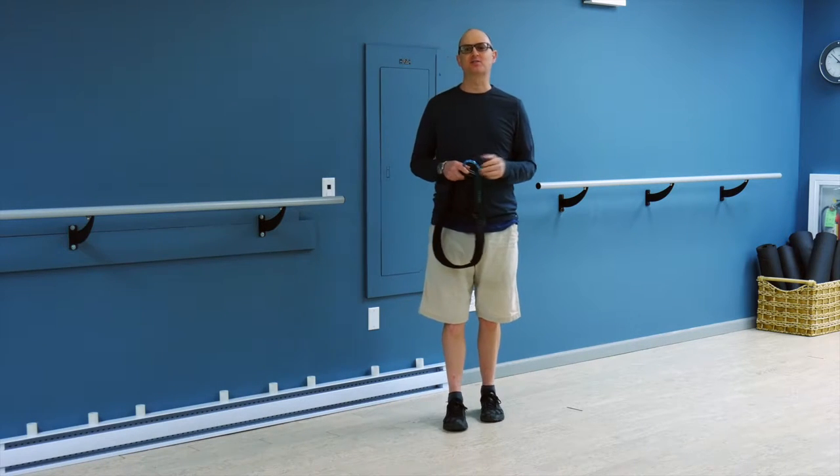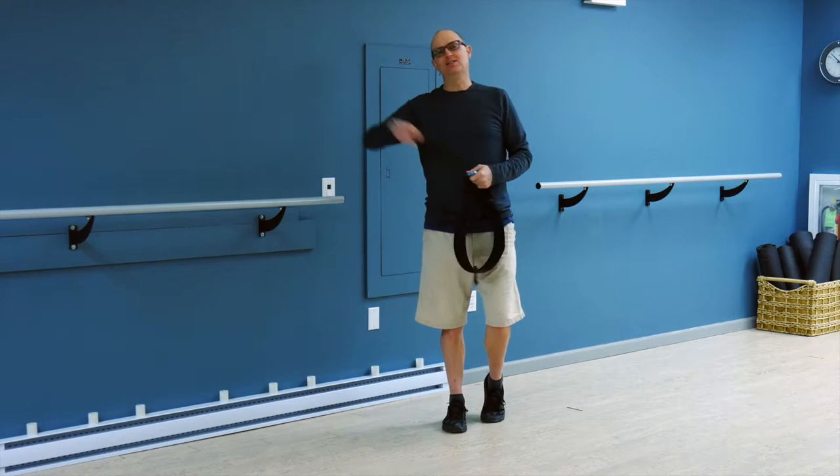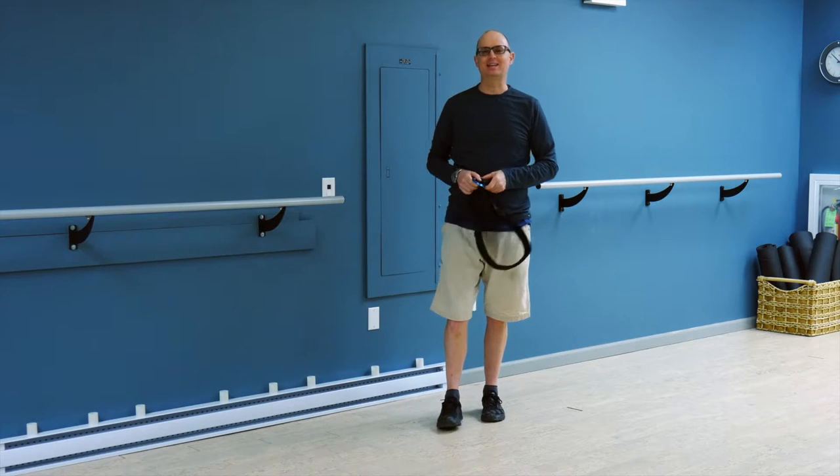Then I picked up another dog and all of a sudden my shoulders were getting sore. Now I have a 75-pound lab and a 65-pound lab. One of them wants to go that way, the other one wants to go that way when we walk, and my shoulders really can't take that.